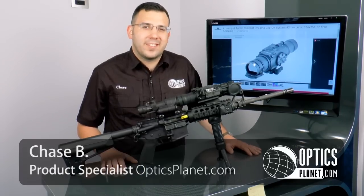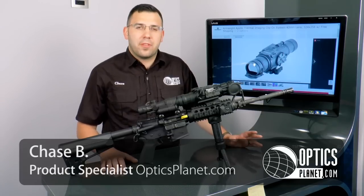Hey guys, this is Chase from OpticsPlanet and today I've got the Armasight Apollo Thermal Imaging Clip-On Device.